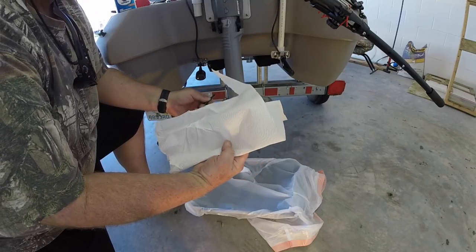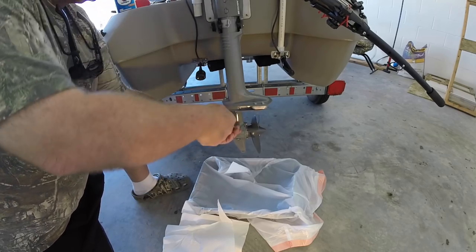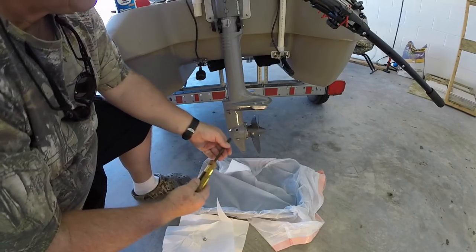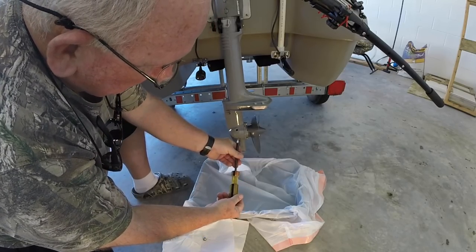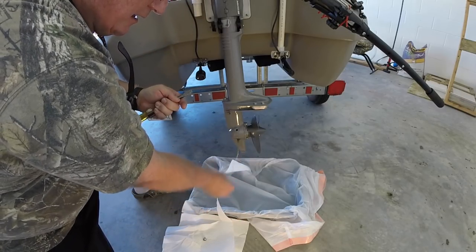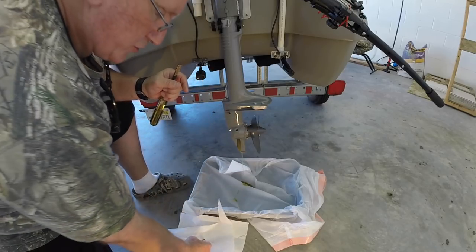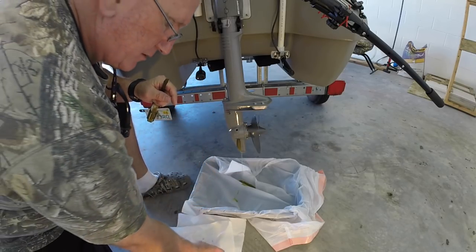This keeps me from having to clean that pan when we get done. Make sure you have lots of paper towels. Don't lose the screws. On the bottom there's a plastic washer — make sure that it's still there and that you haven't lost it or mixed them up.